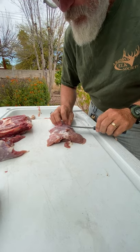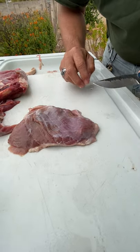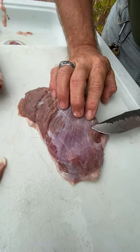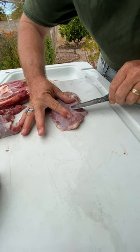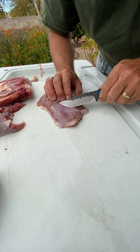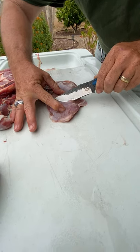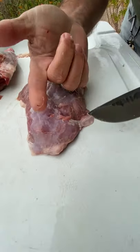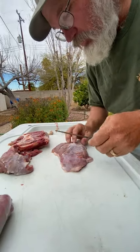You can see here there's a thorn from him busting through brush - you need to get that stuff out unless you want to chew on it. That's the silver skin you're pulling off. Sometimes this stuff just does not want to come off; in some cases you just have to live with it. But there are sections where you can get most of it off. Getting that thorn out right now - there it is. I mean, we need fiber in our diet, but not that bad.